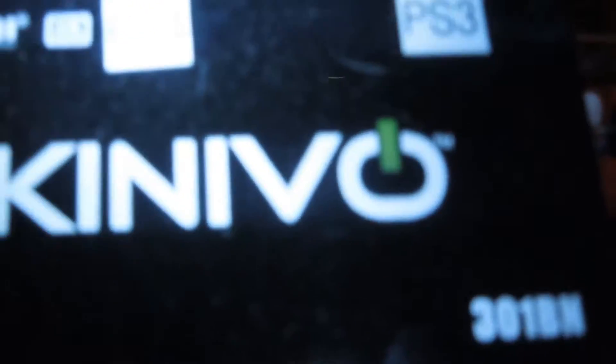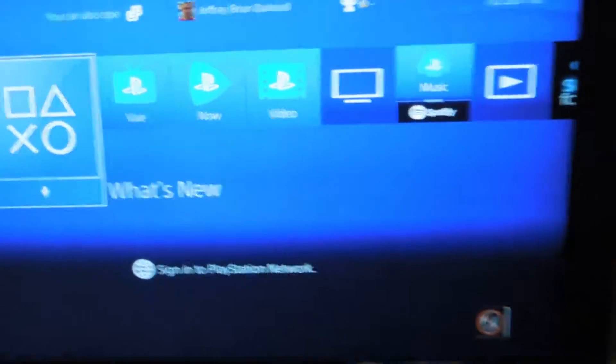Now the PS3 — same thing with the PS3. The output port is connected to this thing right here, and that one's also connected to one side of this. See the labels. That's the outboard right there, and that's connected to the TV right here.